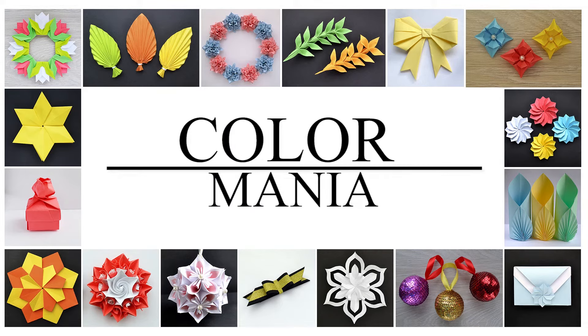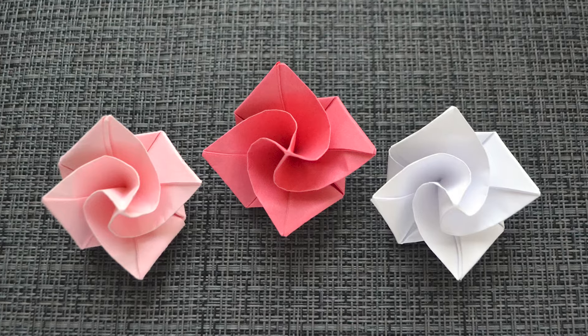Hi, my friends! Today I want to show you how to make the paper rose. Let's go!